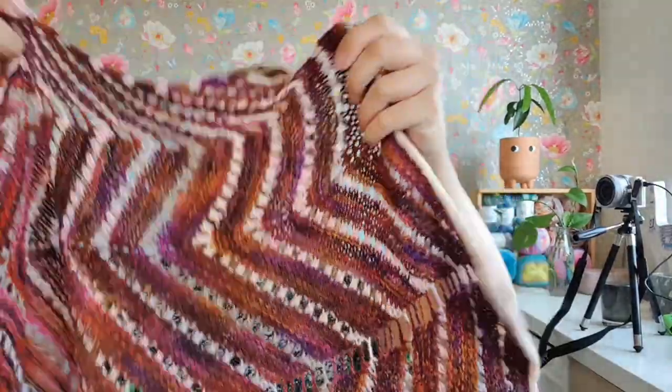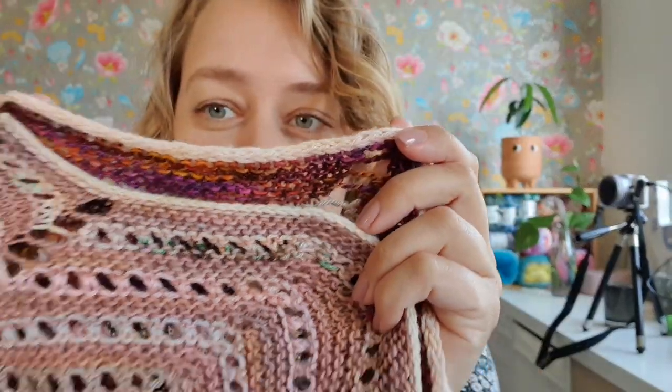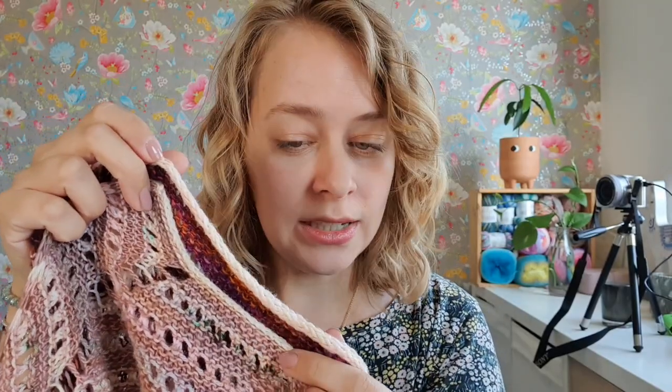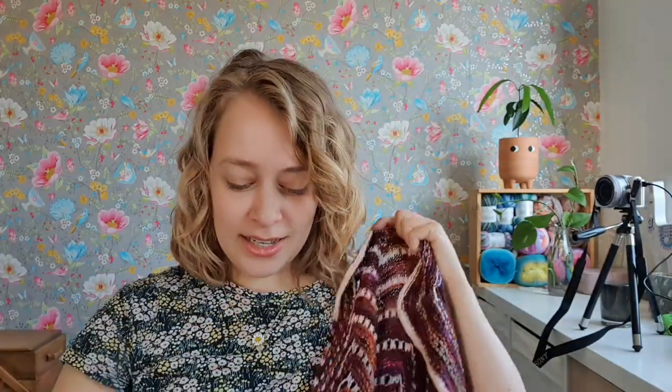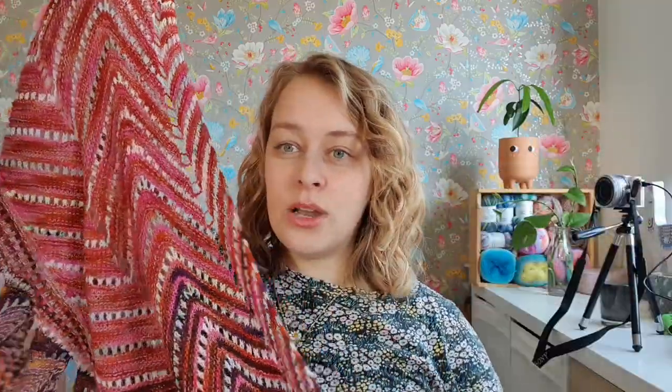There's icord on the side, so you really have to get comfortable with icord. When I got to the bind off here you can see that it is much looser. If you hold them together it's like the difference of day and night - it's the same yarn, probably different needle size, but it's the same yarn.